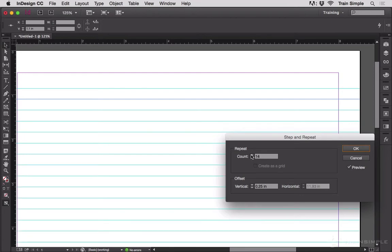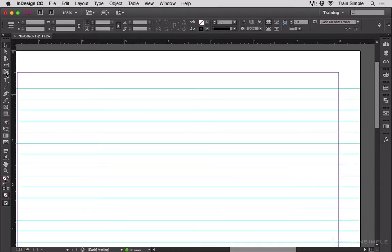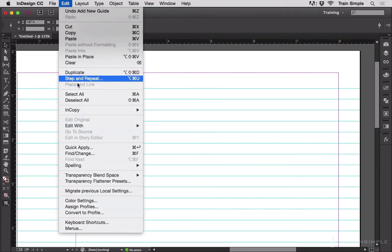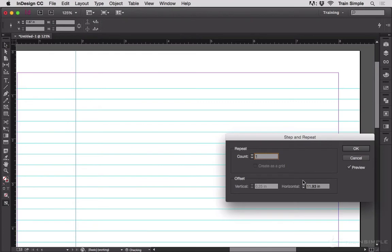So using Step and Repeat, I can very quickly grid out the page with my guides. I'll just hit OK on this. And maybe I want a vertical ruler guide. I'm going to go to Edit, Step and Repeat. Let's give this 0.25 inches horizontal offset, and then we'll increase the number here.